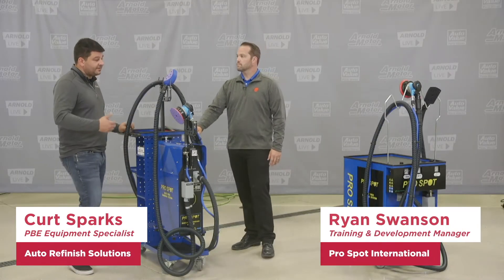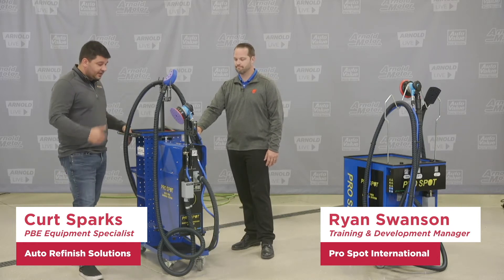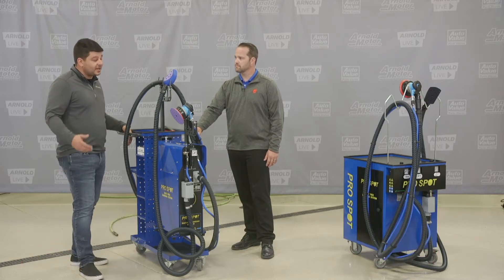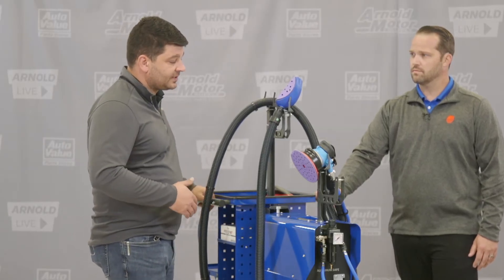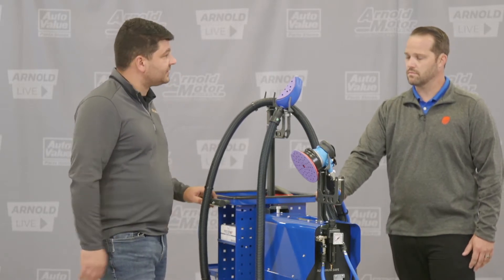Now we're ready to talk about one of my favorite things in the ProSpot line — it's the dust extraction system. I worked in a shop for many years and we had a dust extraction system, and I will never go back to working in a shop again without some sort of dust extraction. The ProSpot line has some great offerings and they cover multiple different applications.